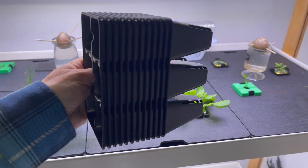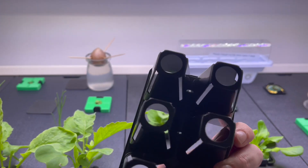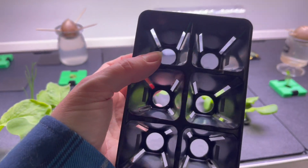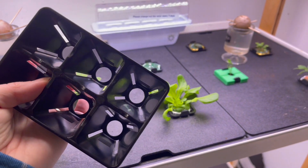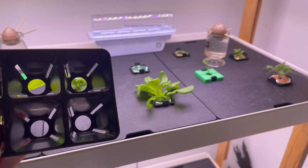To transplant the thinned seedlings I'm going to use these Bootstrap Farmer trays. They just redesigned these and now they have a hole in the bottom which makes it so much nicer to push out when you're trying to get your seedlings out, and they have these grooves for air trimming of the roots. They come in different colors too — I'll put the link down below if you guys want to check them out. I do love everything Bootstrap Farmer.